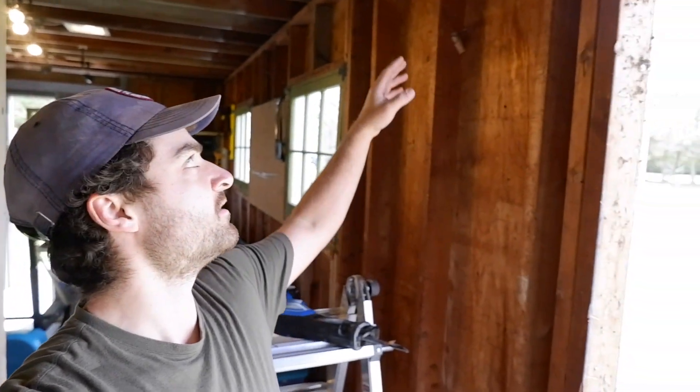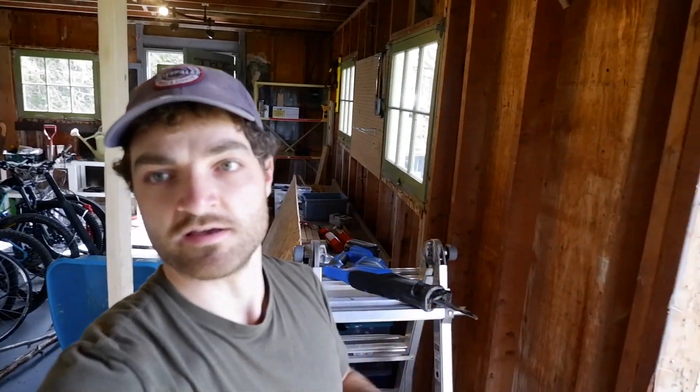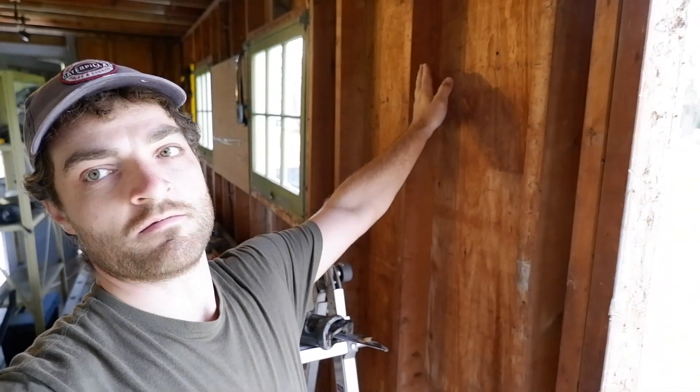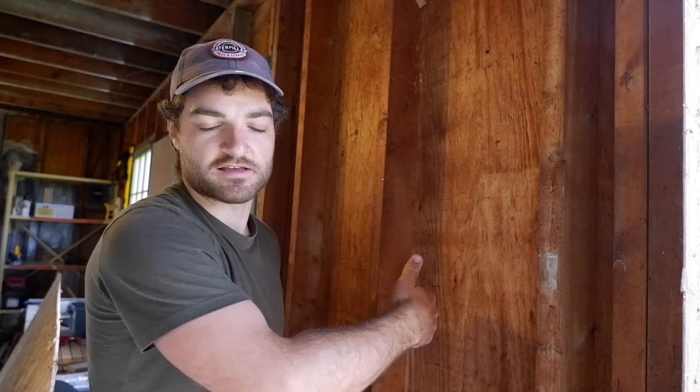I'm just working on removing the old 2x4s. I've gone ahead and cut the nails that go through the top plate down into it. There'll also be nails into the bottom plate that I'll have to cut off with the sawzall, and the nails that go through the sheathing into the 2x4 itself. Unfortunately I don't have a longer blade for my sawzall so I can't get the angle I need to cut the sheathing nails off, so I'm going to try and just pry them - hopefully the nail heads pop through and it doesn't give me too much of a struggle.